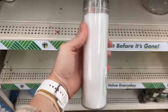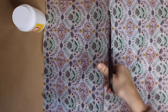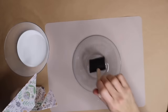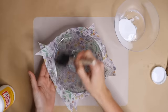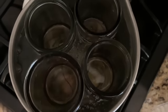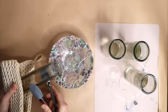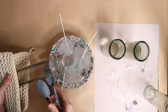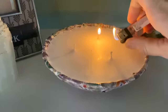Head to Dollar Tree and pick up patterned tissue paper, glass pillar candles, and a clear bowl. Use Mod Podge and a sponge brush to apply the tissue paper to the back side of the bowl, wrapping it around the top. Melt the pillar candles down in a double boiler, hot glue candle wicks into place inside the bowl, then slowly pour in the melted wax. Once dry, cut the wicks to size and light them.